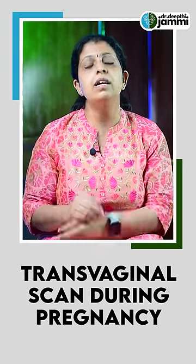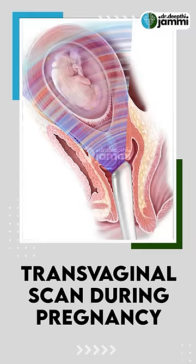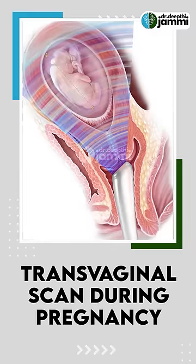In the first 3 months, we can scan for the first 3 months. The baby will have a heartbeat. The baby will be seen on a vaginal scan.